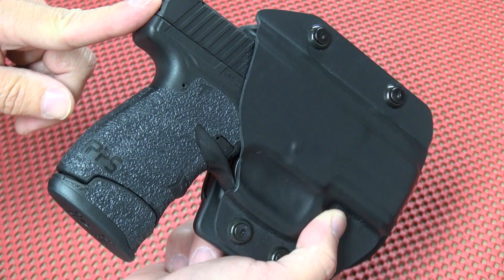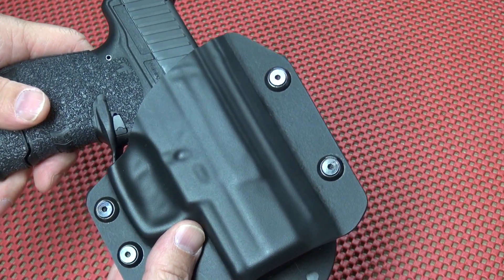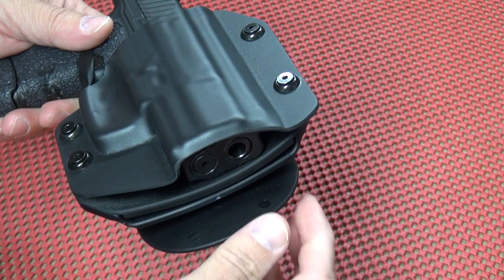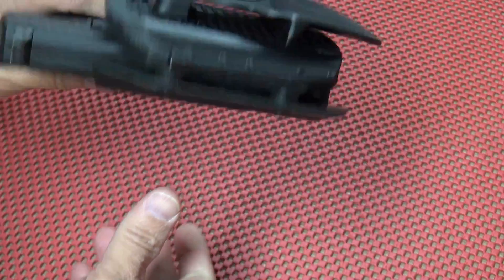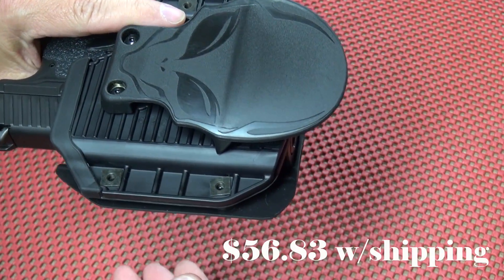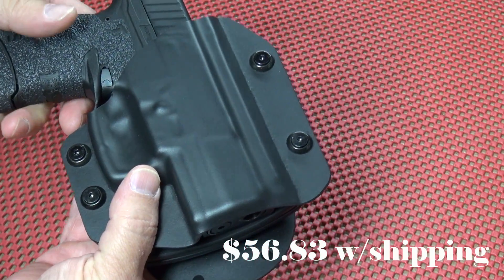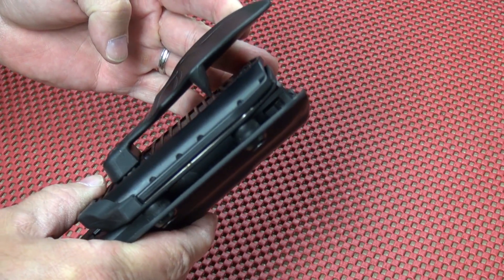This one is for the Walther PPS, and just so you know, if you have either the original or the new PPS, it fits both. I bought this holster because I got an offer from Alien Gear as a pre-existing customer — as many of you may be and may have also received. I took a chance and bought it; I think it was about $56.